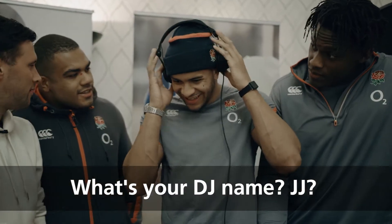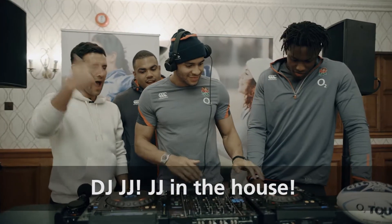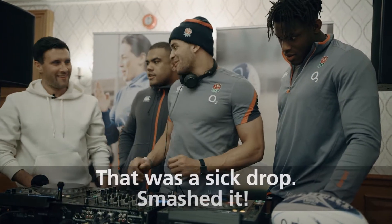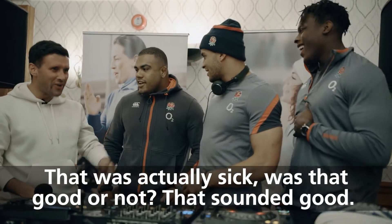What's your DJ name? What do you reckon? DJ JJ. JJ in the house! That was actually quite sick. Yes! Smashed it. That was actually sick. Was that good or not? That was good. That sounded good.